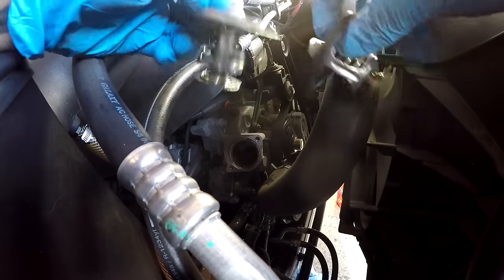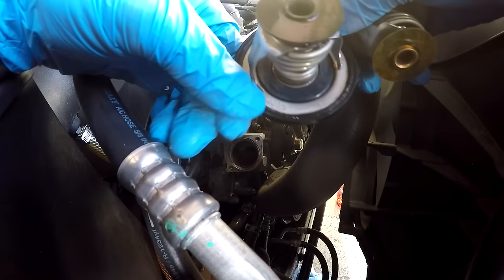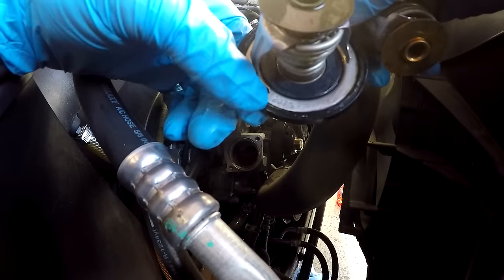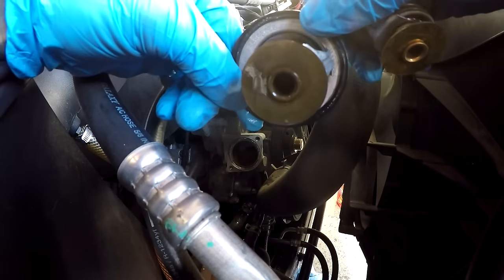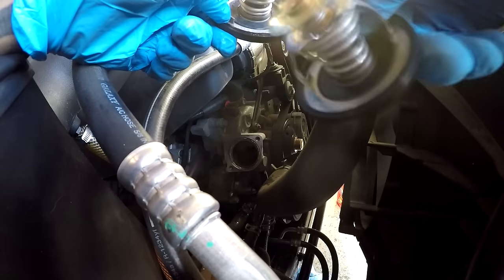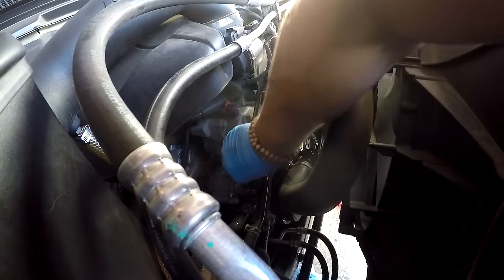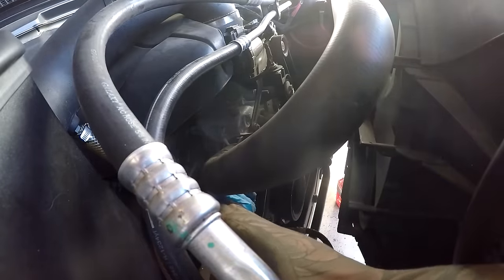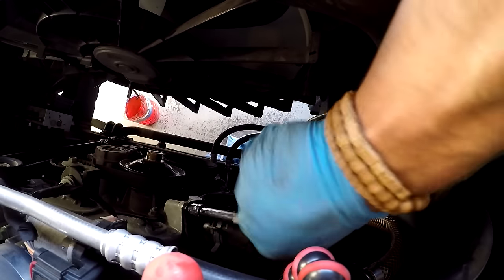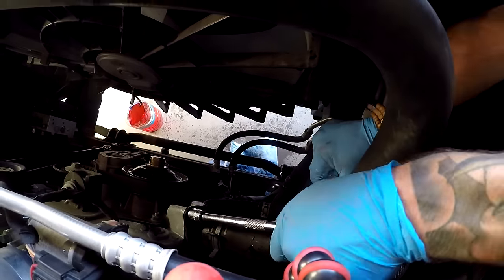The side profile looks almost identical to stock. The stock Mopar thermostat actually says 203 degrees — I said 205 but it's basically the same thing. So 203 degrees is where the stock one opens, and the Stant one is going to be 180 degrees.